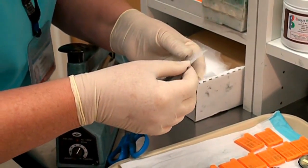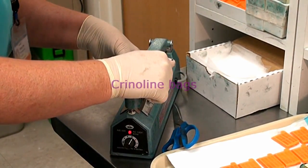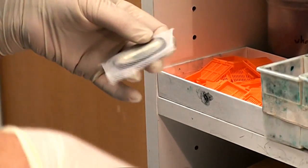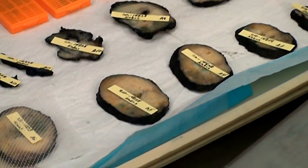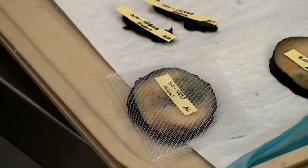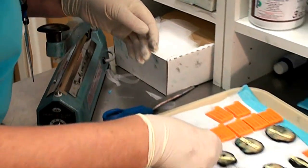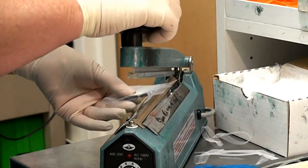We use crinoline that you get at a fabric store. We make little bags with a heat sealer and put the tissue in that — it stands up to all the acid, alcohol, and xylene on the processor, and it comes through beautifully. C-R-I-N-O-L-I-N-E. It's very similar to the nylon knit in wedding gowns for the bride's veil, except crinoline's a little stiffer and it looks better with the heat sealer. We're going to seal this on three sides with the sealer.